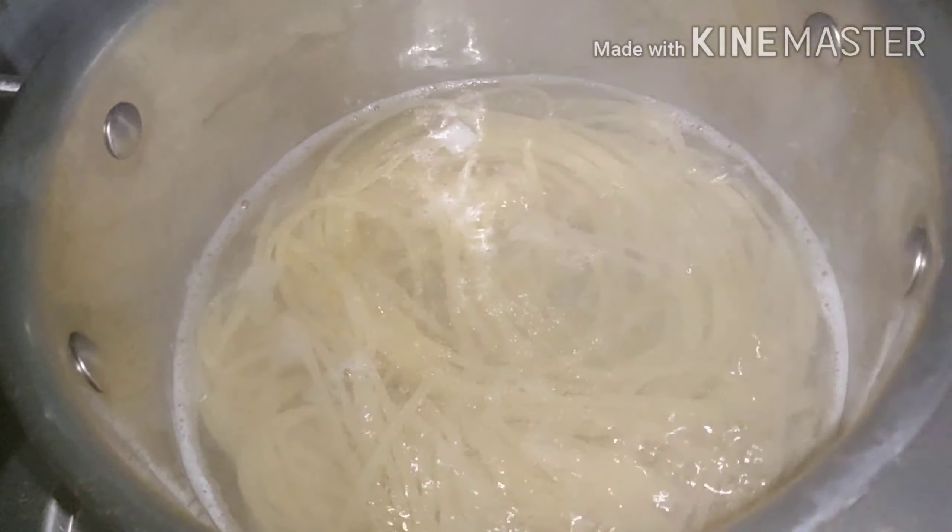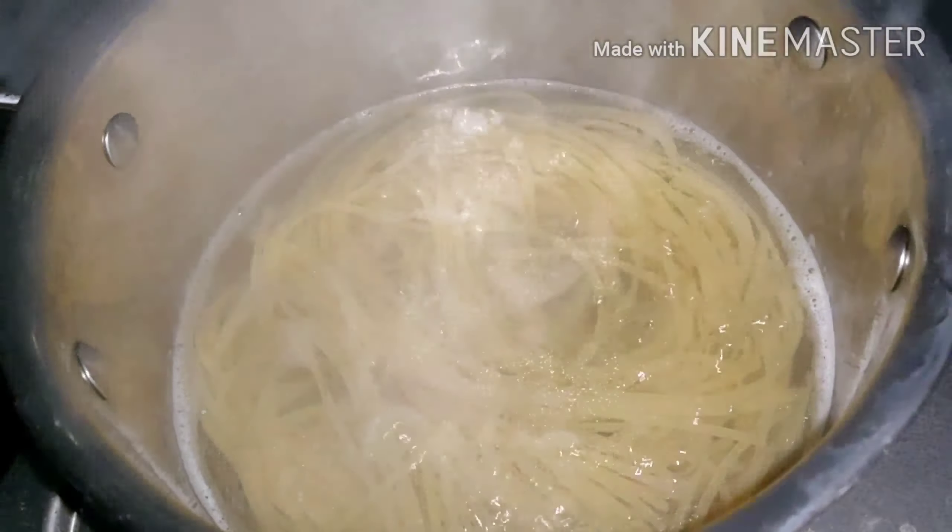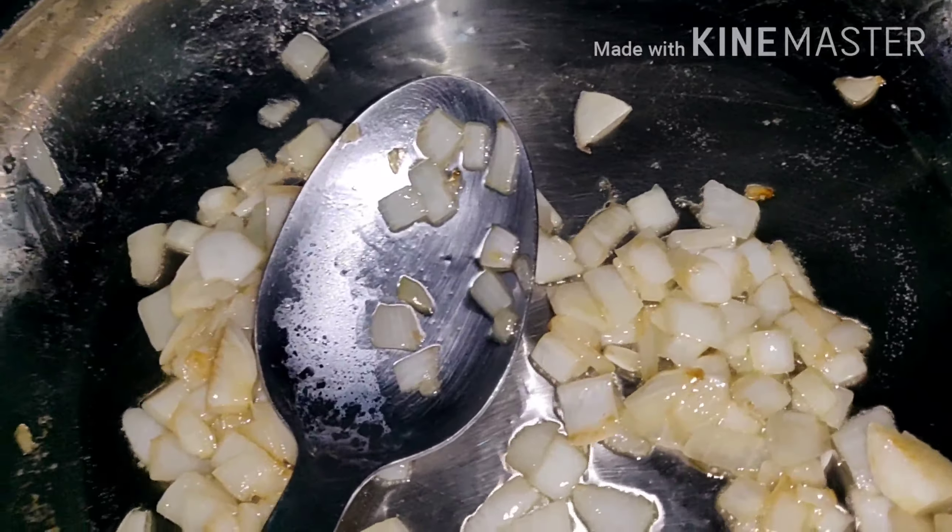Now I'm boiling water so we can put on the pasta. I add salt. Now I put in the pasta. So it's done.